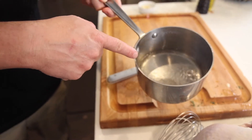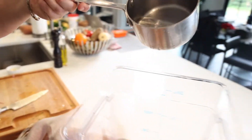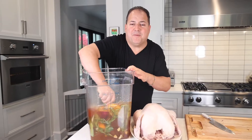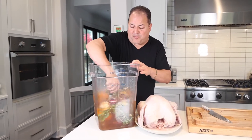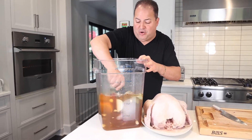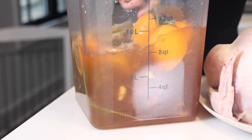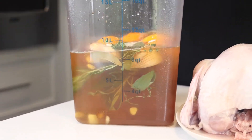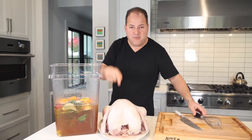Our sugar and salt are dissolved, gonna dump that right in there as well. Just gonna mix that all together, get that honey off the bottom, get it all incorporated. Should be nice and cold — all the aromatics, all the citrus, all that intense flavorful liquid, ready to rock before we hit it with our bird.